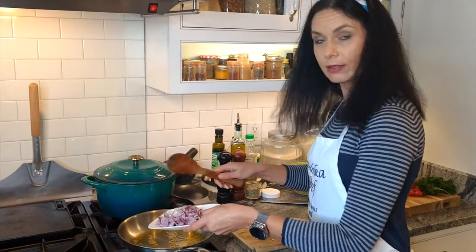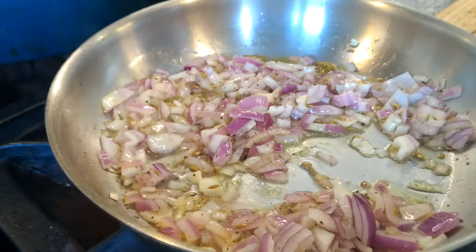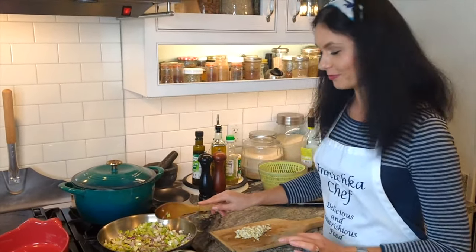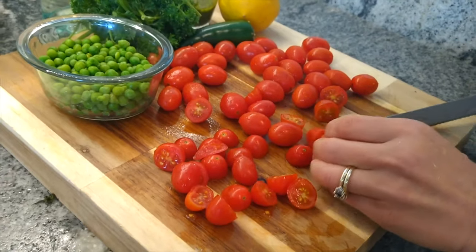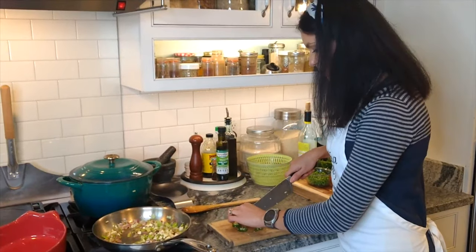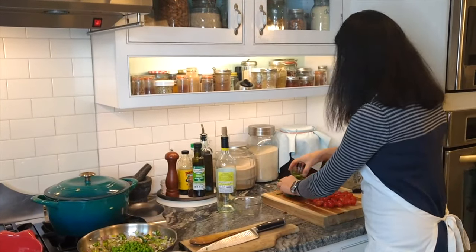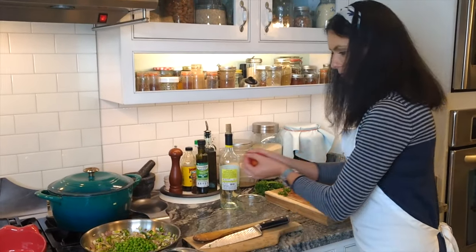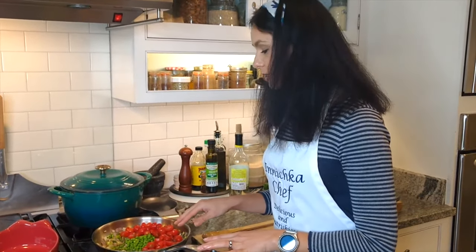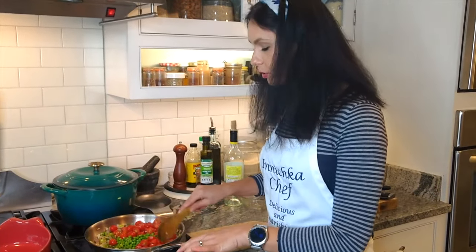Add the onions — red onions — salt, black pepper, and cook for another two minutes. Then add the jalapeño peppers; I try to discard most of the seeds. Look how beautiful the green color is — I love it. I love to use cherry tomatoes for this recipe because they're so sweet and give better flavor. You can easily use canned tomatoes, but I really prefer cherry tomatoes.